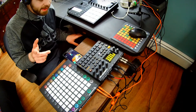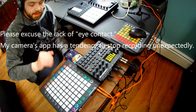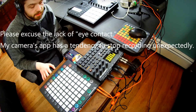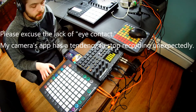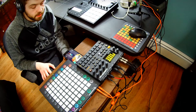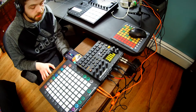Hey guys, what's going on? It's DataStrain, and I'm here with a new video to tell you about my new favorite toy, the Launchpad Pro. My Push 2 got buggy and I had to return it. I was going to replace it with another one, but that was the second time something went wrong with a Push 2 in my possession, and that made me feel like it just wasn't supposed to be.